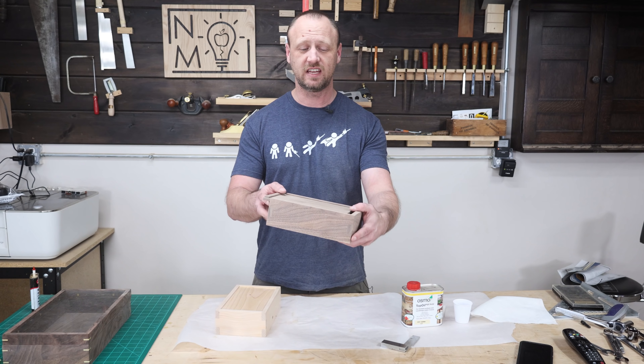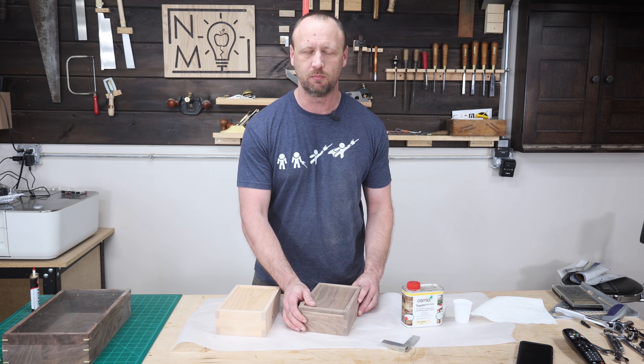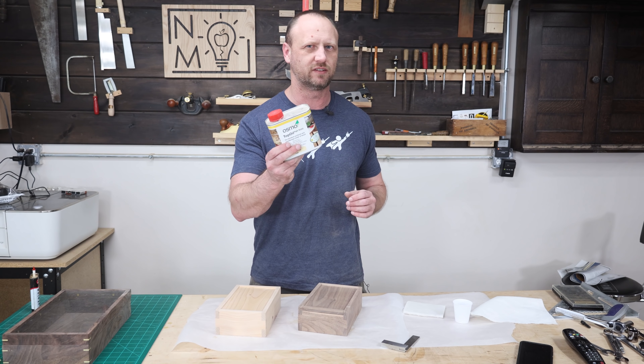I sanded both boxes down to 180 grit, rounded over all the edges, and they look fantastic. Now for the really exciting part - applying finish. When it comes to finishes, I tend to like to keep it simple, so I'm going with a hard wax finish.